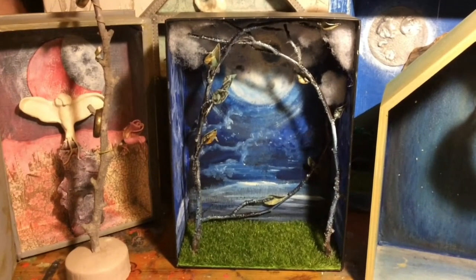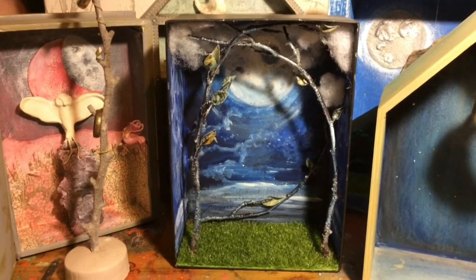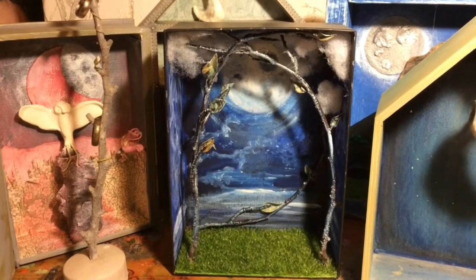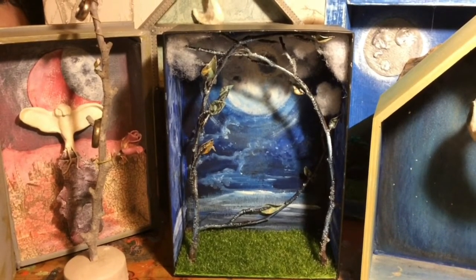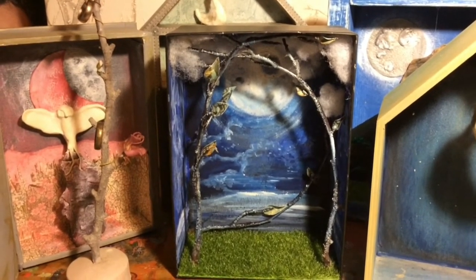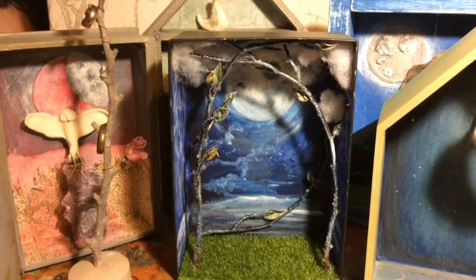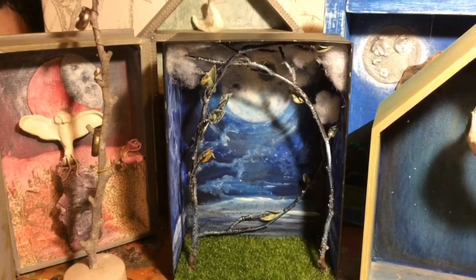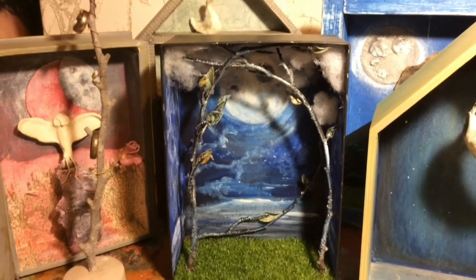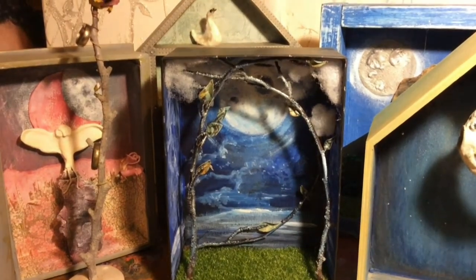Hi everyone, happy new year and welcome to my first video of 2021. This month's theme is rainforest and very soon, those who receive their art packages should be getting them shortly. You will be receiving materials to make a rainforest diorama, so we're all going to have loads of fun building that together. To start, I'm going to show you a few examples of dioramas I've been working on and give you some ideas of materials that can be used.